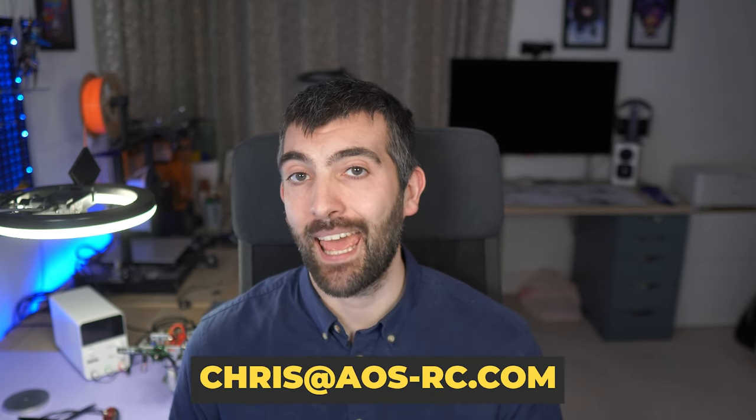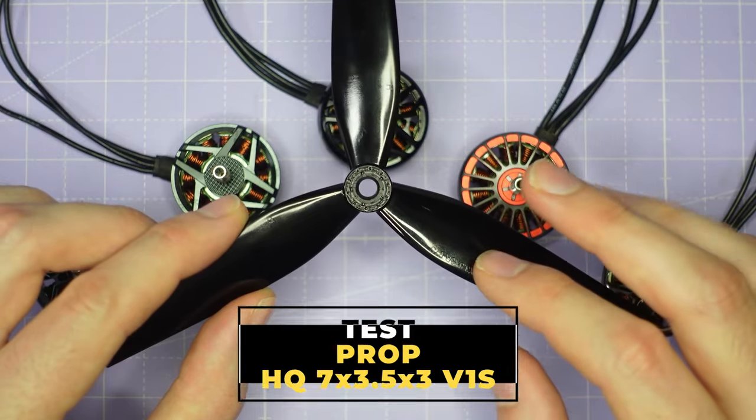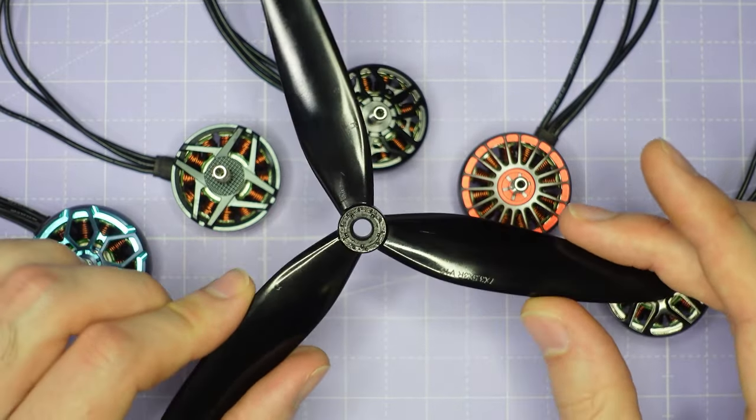If you're a manufacturer and you'd like me to review your motors, or you're a pilot and you'd like a particular motor tested, you can get in touch at chris@aosrc.com. It won't cost you a thing, all the testing is non-destructive, and I'll even send the motor back once I'm done. Help me build this database out to be as complete as possible. For the test prop, I'm using a 7x3.5x3 V1S prop from HQ, which is a typical prop for these 2806.5 motors.